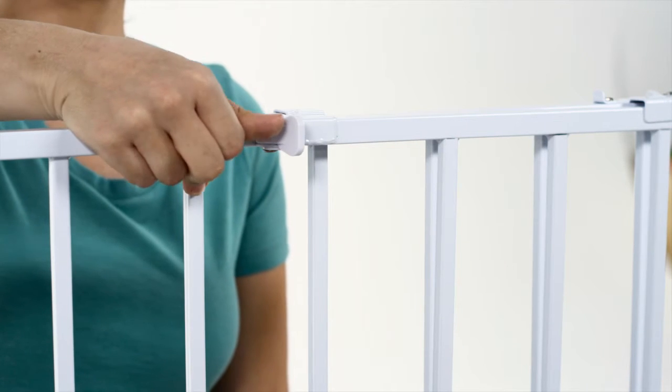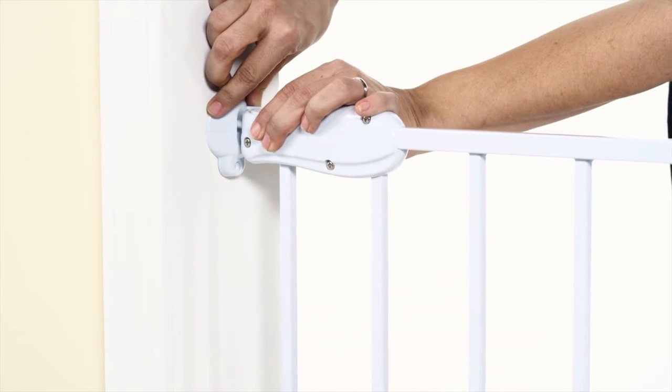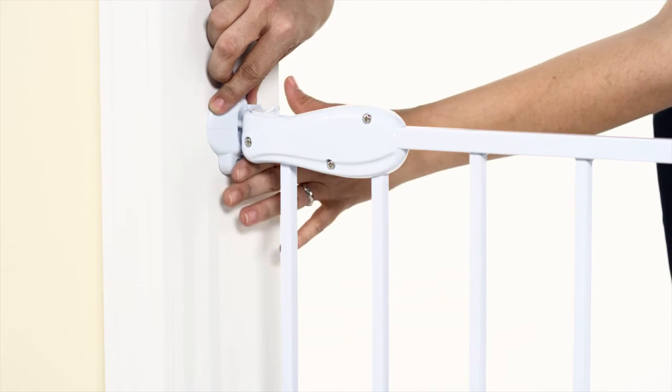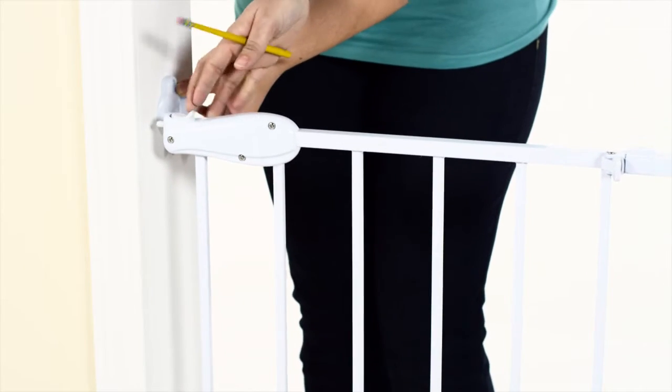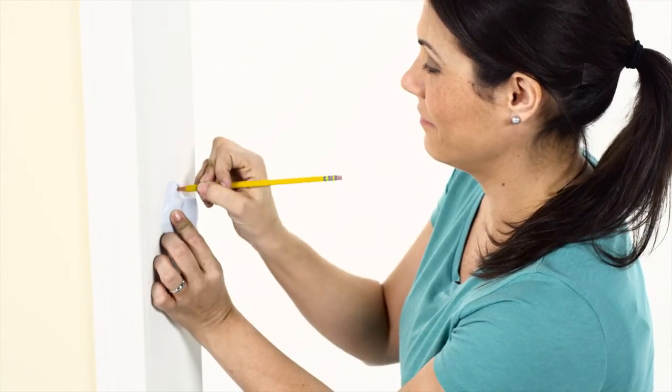Unlock the cam locks on the gate and slide the gate out to fill the opening. Align the arrow on the catch to the lock pin on the gate handle. Holding the catch in place, disengage the gate and swing it away so that you can mark your screw holes on the wall.